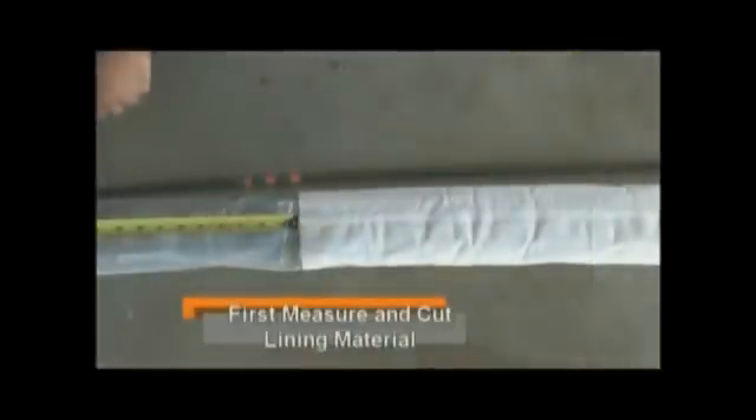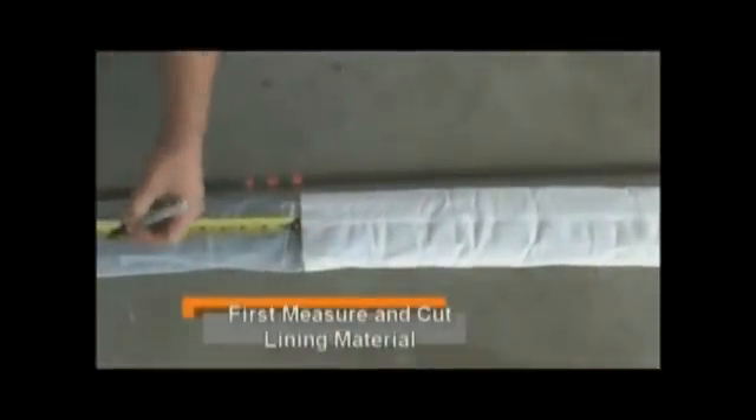After the line is thoroughly cleaned and descaled — which is the most important part of the lining process — we measure the line and custom build each section of liner to be installed.